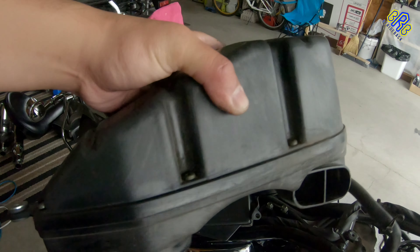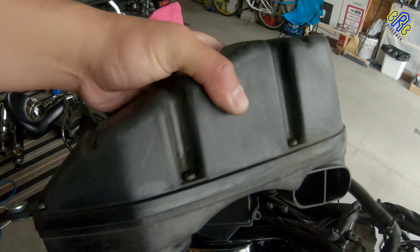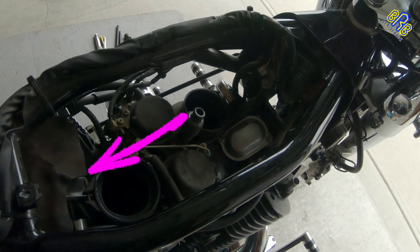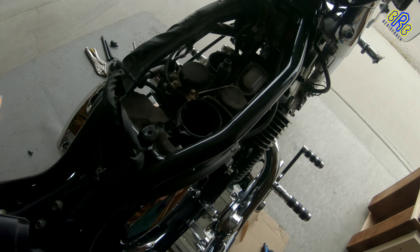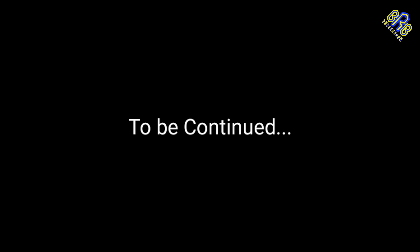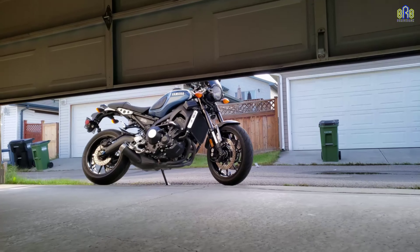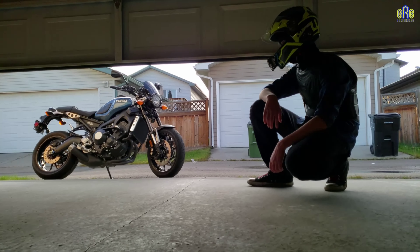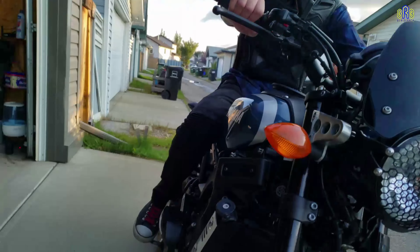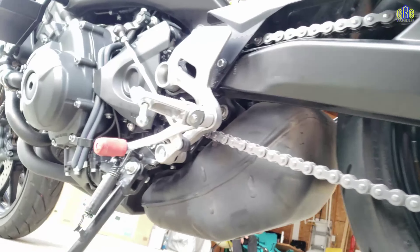Now there it is — the front top valve cover that I need to open up. There's one here and one at the back. Actually there are four valve covers that I need to open up, but these two are my access on the top.